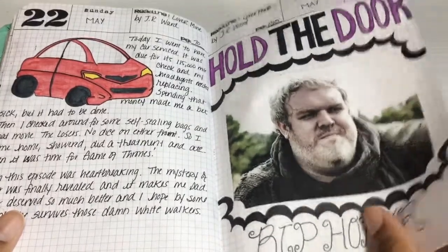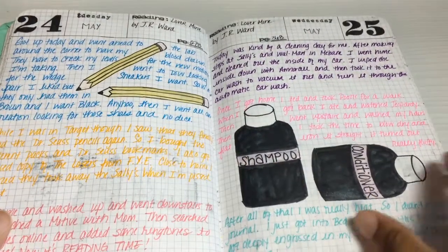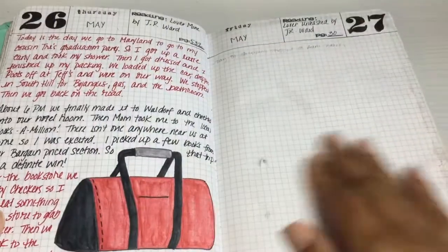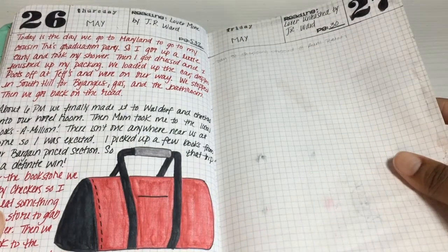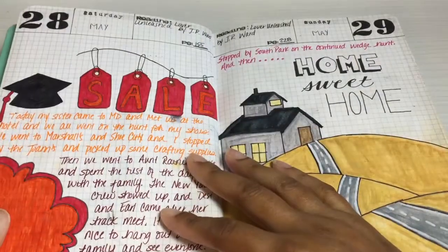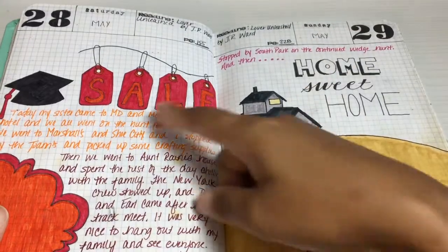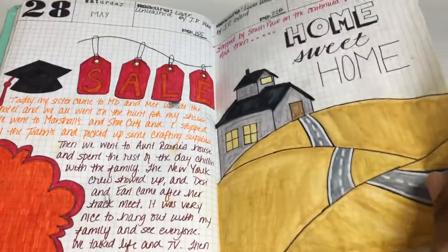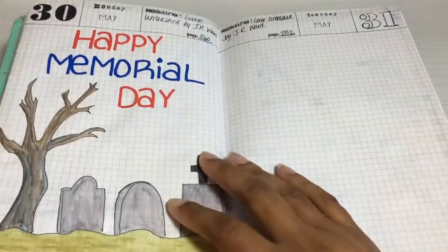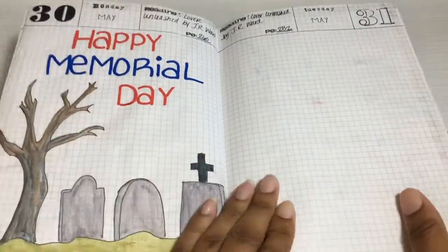The 'Hold the Door' episode, man — ripped my heart out. We went on a trip to Maryland; my cousin was graduating. We hit some sales while we were there but I was just happy to get back home. This was Memorial Day.